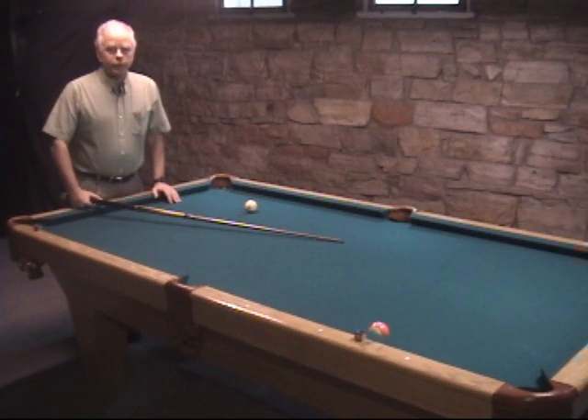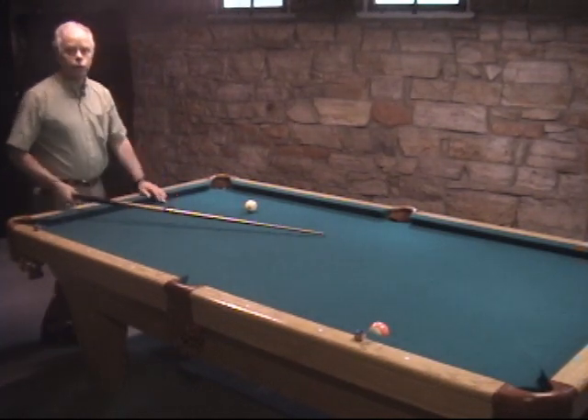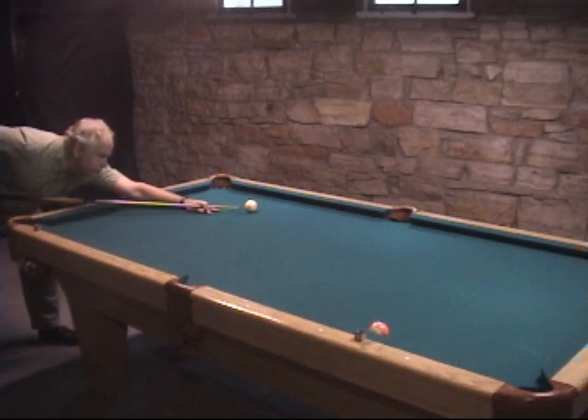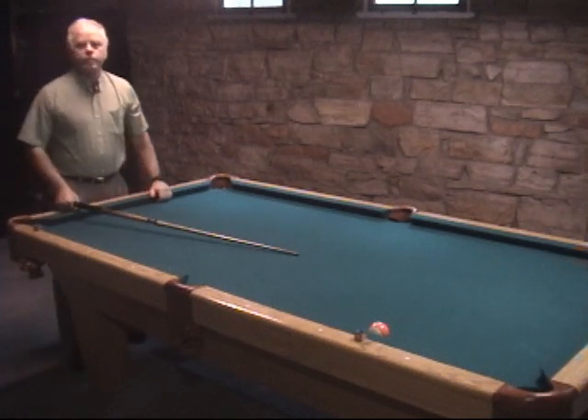Here's one last situation of banking the cue ball off the rail. You might want to put draw on the cue ball — this gets it to bend in the other direction than we saw with follow. This is a favorite way that Grady Matthews has to bank the cue ball into a ball; he gets a lot of accuracy from it. It's fun to try, and watch the angle coming off the cushion.